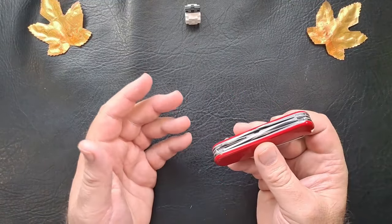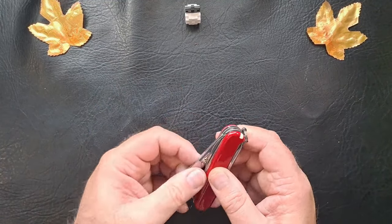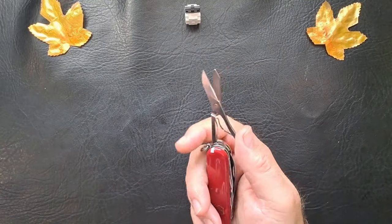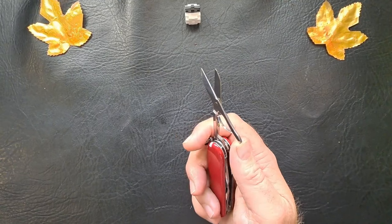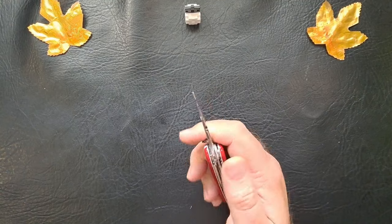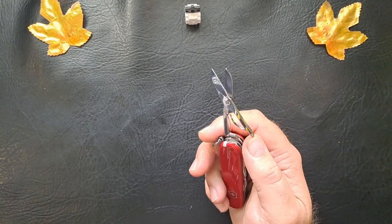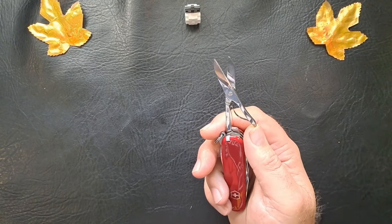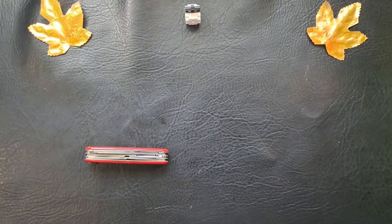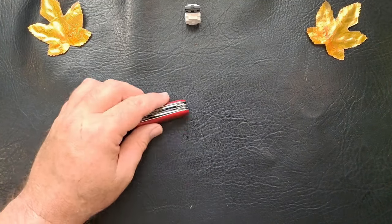But the extra main feature of this is the scissors. And I absolutely love the scissors on Victorinox knives — one of my most used tools on any of them that have scissors. I also thought the Super Tinker would be a good secondary backup carry. I have two other Victorinoxes.